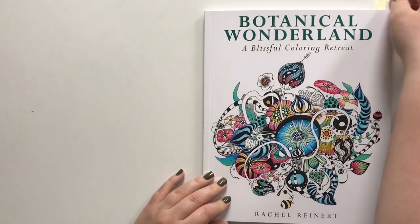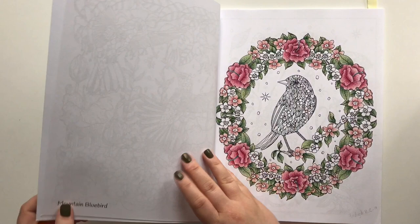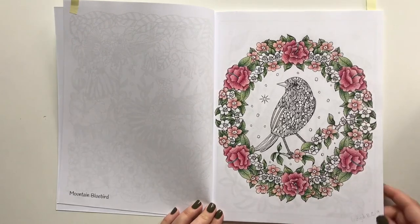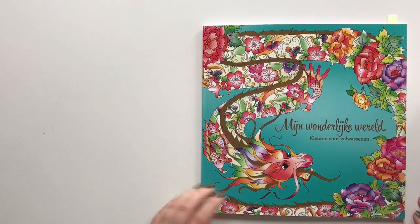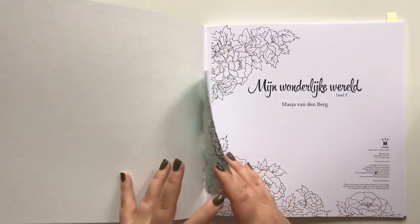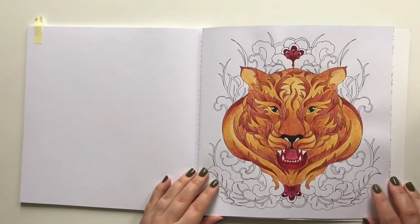Botanical Wonderland by Rachel Reinhardt — I have only completed one page. Magnificent Birds by Svetlana Melesheva — I only have VIPs in this book: the Mountain Blue Bird, and the horned Sonkem. This is Mein Wunderliche Welt by Marcia Van den Berg, part five, and I have only started this tiger with Inktense.